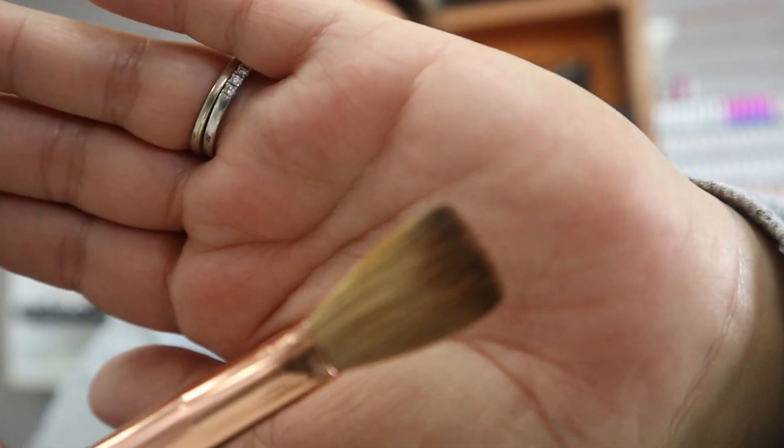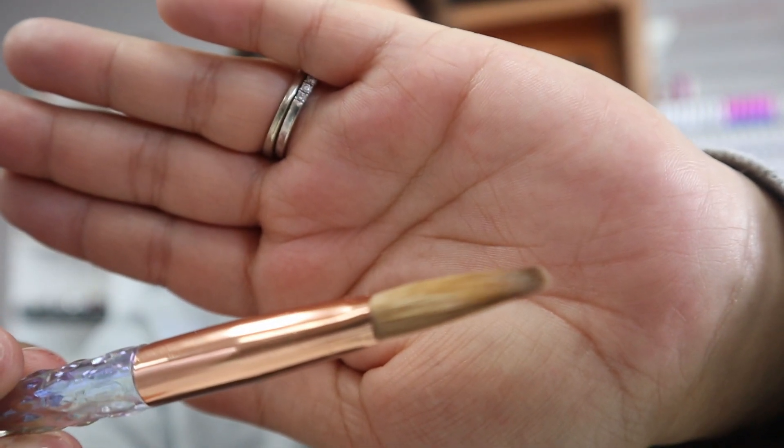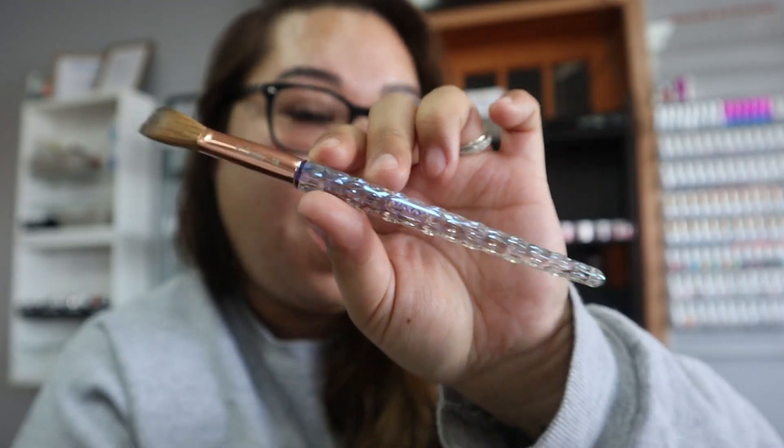I really love it because, as you can see, it's very flat at the top right there — so it's easier for me to get inside the cuticle area and along the side walls to clean up. There is no complaint about this brush at all. I recommend it for beginners and for pros as well. This brush is so amazing — I've been doing this for 11 years now and I've never come across any brush like this one.